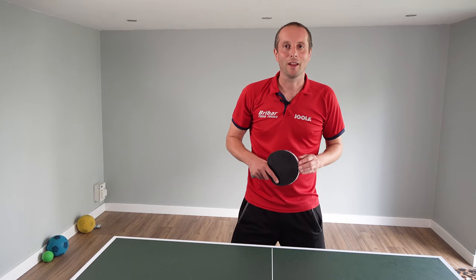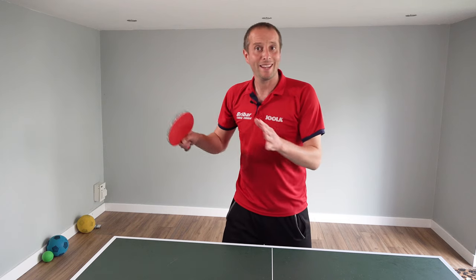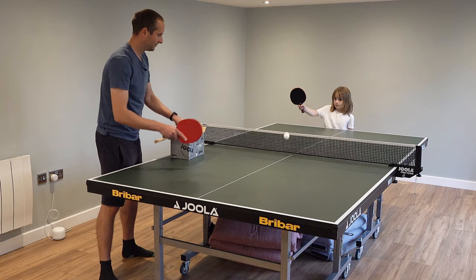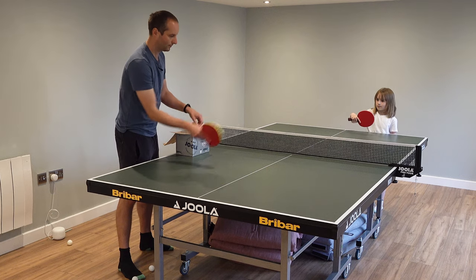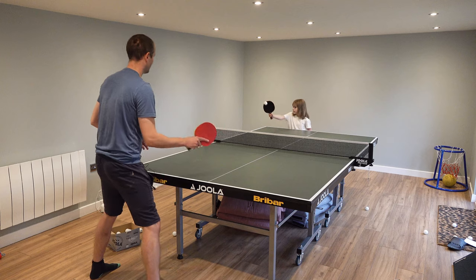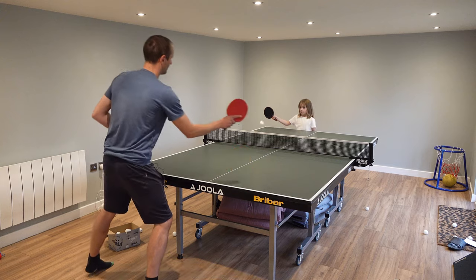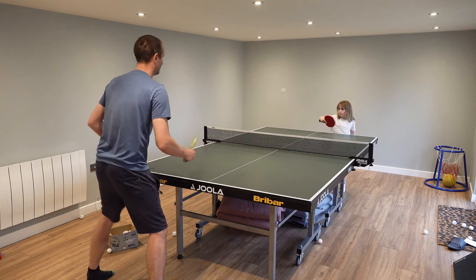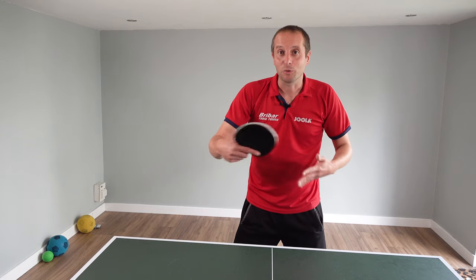Hello, my name's Tom Lodziak. In this video I'm going to show you how to teach very young kids how to play table tennis, and I have a special volunteer for this video. She's six years old, she's called Beatrix, and she has the misfortune to be my daughter. I'm starting to play table tennis with Beatrix, so I thought it'd be useful to share some of the things that we're working on. If you're a parent with a young kid and you want to get them into table tennis, hopefully this will give you some good ideas about how to teach them to play.